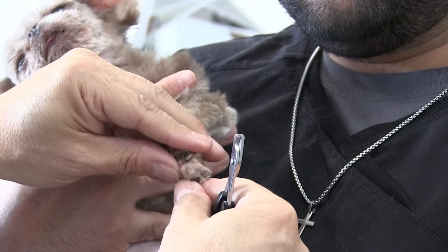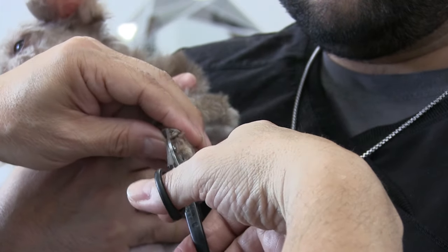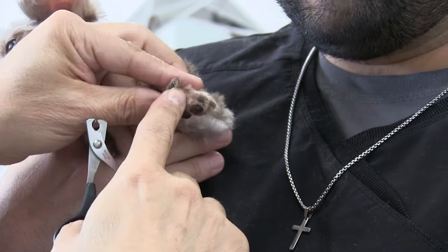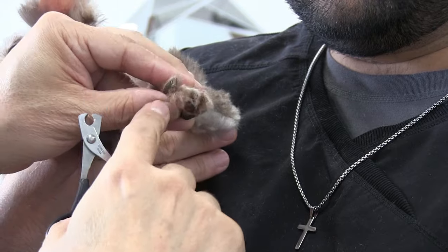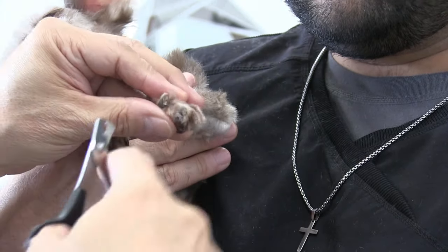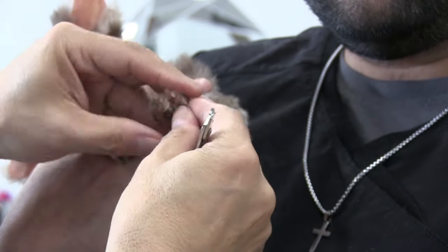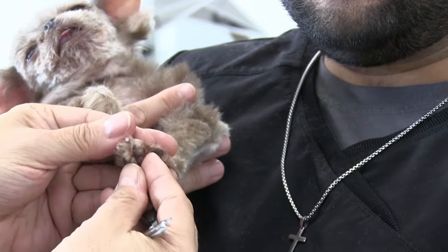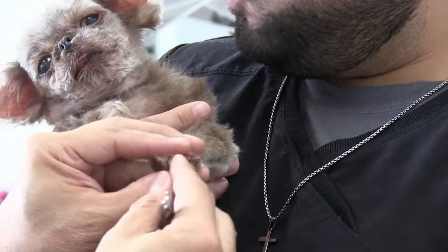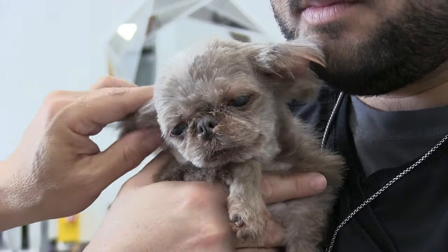So far we didn't hit the veins and I'm really gonna try not to. I think I might just call this one — let me get it a little further. Okay, Cinnamon, I'm sorry. Alright guys, that's all we're gonna do — we got them back, we got them away from the pad, and she's more comfortable now.